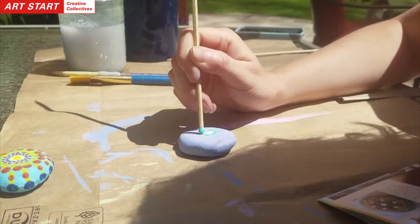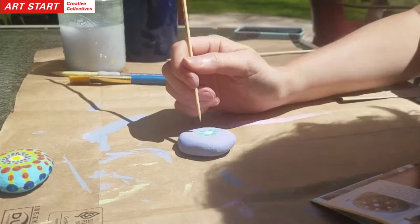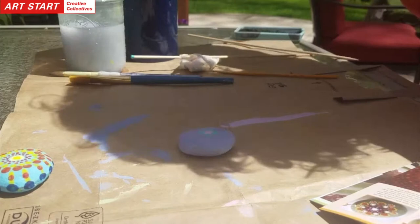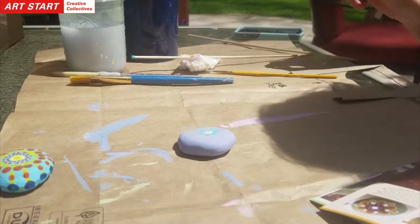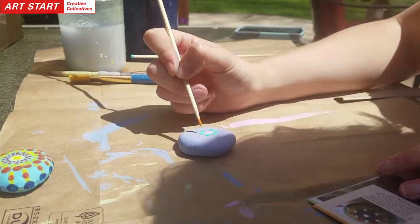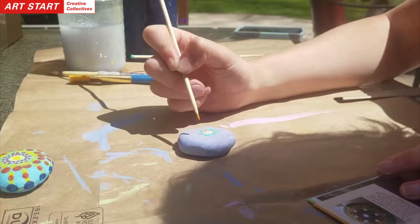That worked pretty well. The next step is to put tiny dots in between those — that second round, right in between. And I think I will use an orange. With the colors in your kit, you can mix any color that you need — just refer to your color wheel if you need to be reminded. For an orange, I'm just going to mix red and yellow. Take your time on this — if you rush, that's where you're going to mess up.